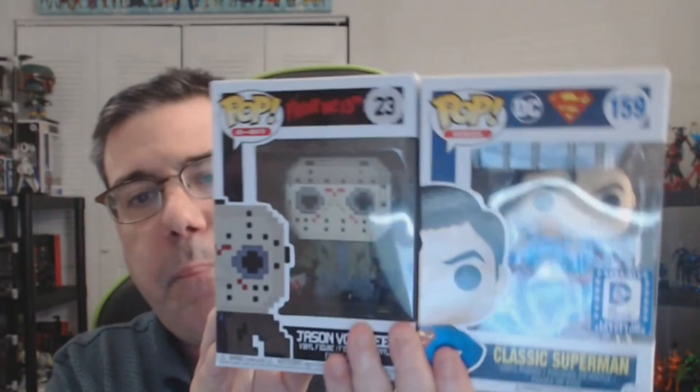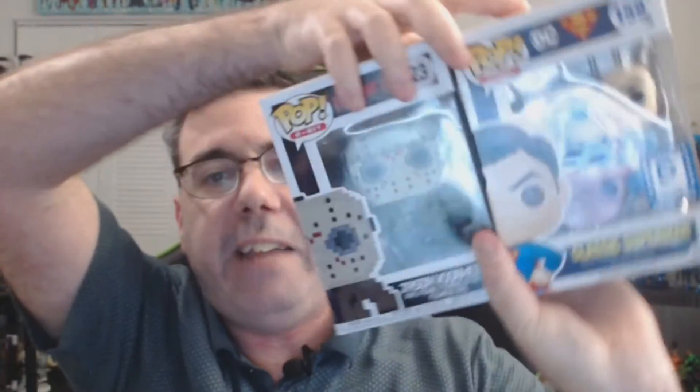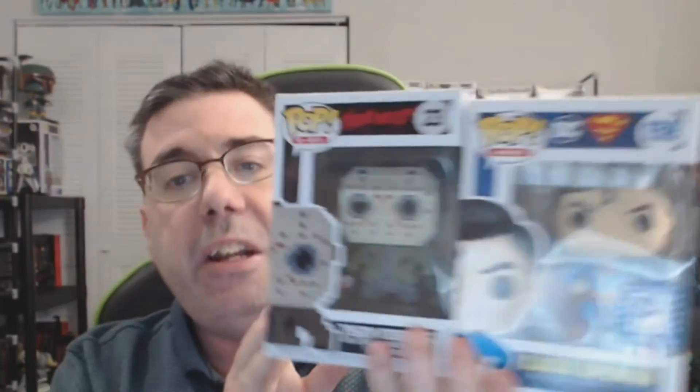Let's put them side by side so you can see what they look like next to each other. We have the 8-bit right there - it looks cool. Side shot of them - the darker, bloody background of Jason compared to the crisp, clean blue background of Superman. Jason might have a little edge with the cooler-looking 8-bit font. The back of the packaging showcases the movie poster feel versus the classic comic book feel of the DC background. So let's get both these guys out of package and continue the breakdown segment.